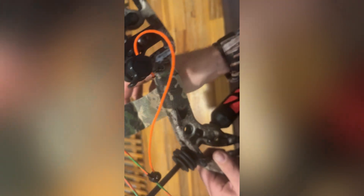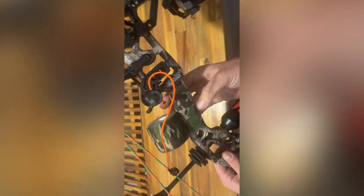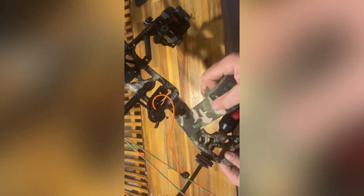Once it grips, you just want to loop it around and keep going. Try to make it as tight as you can — just a little bit more customization to your own liking really. As you can see I've got bright neon green and neon orange strings, so I just like to do this to add a little grip.